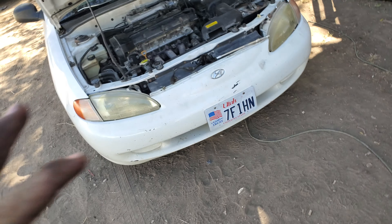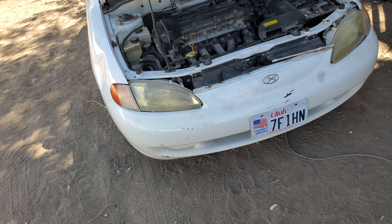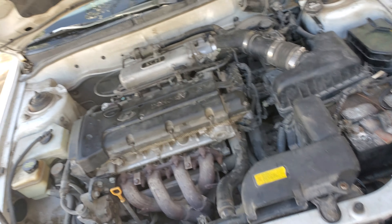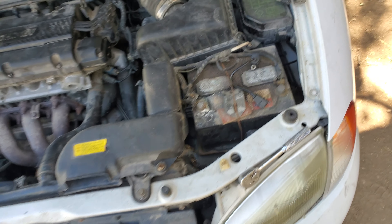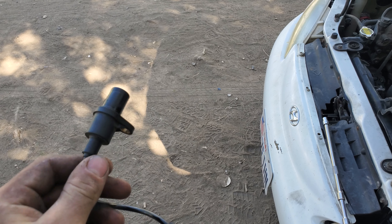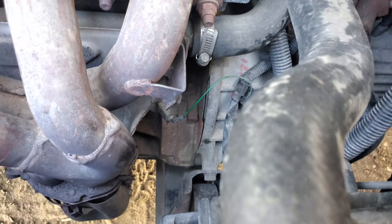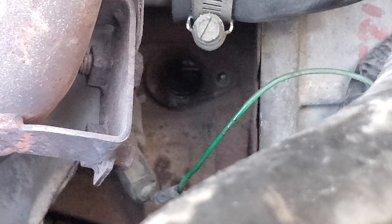I got this new one off of a 2000 with a 2.0, so I guess if you have the 1.8 or the 2.0, I think it's the same engine just bored out a little differently. Here's this one which is a little dirty — we'll see if it'll work. I also found this one, and I got these from a junkyard. I actually got this one that looks brand new.